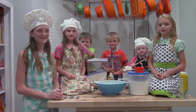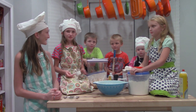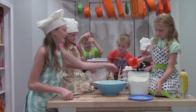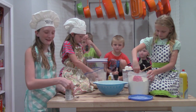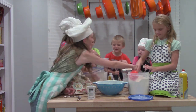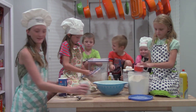First we're going to add three cups of flour, then two-thirds cup of brown sugar and one-third cup of sugar, and three-fourths teaspoon of baking powder. And a half teaspoon of salt. Here we go.